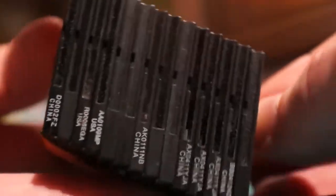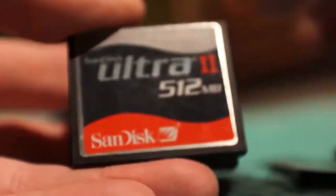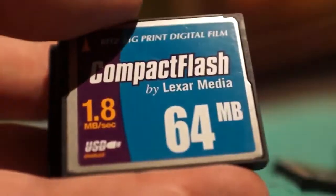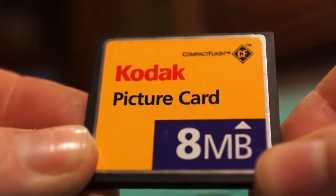This here is my brick of compact flash cards. I got 2GB, 1GB, 512s, there's another 512, there's a 256, another 256, 128, 64 meg, there's a 32, a 16, and my smallest compact flash memory card — an 8 megabyte.